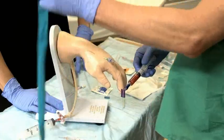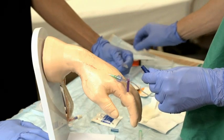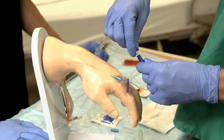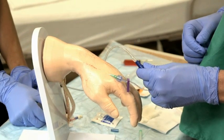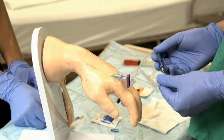Remove the tourniquet. Attach the IV tubing and fluid and open the tubing to allow infusion of fluid, which should flow freely. If fluid does flow, watch for swelling around the insertion site, which indicates extravasation and an unsuccessful insertion.